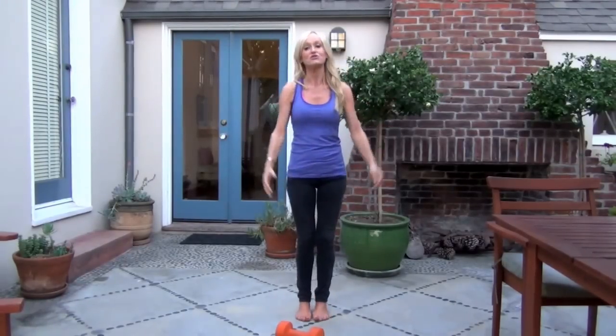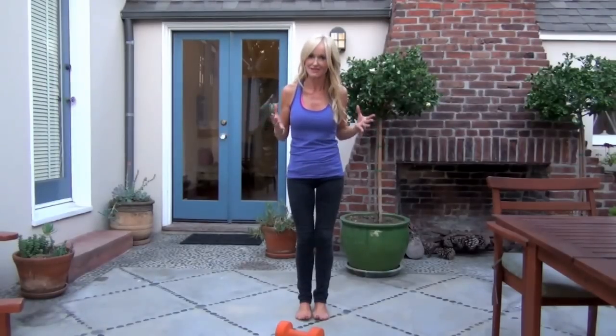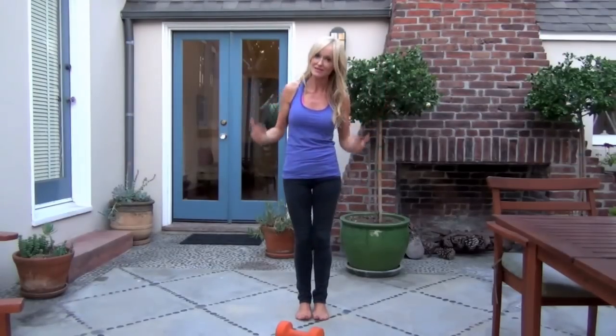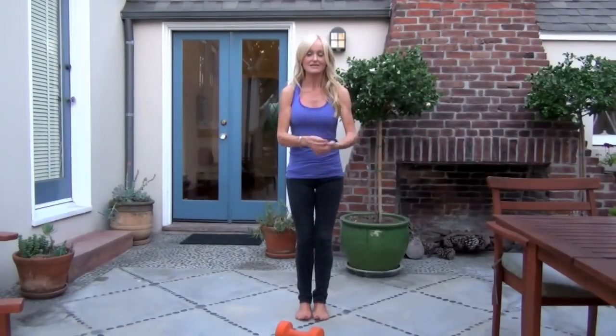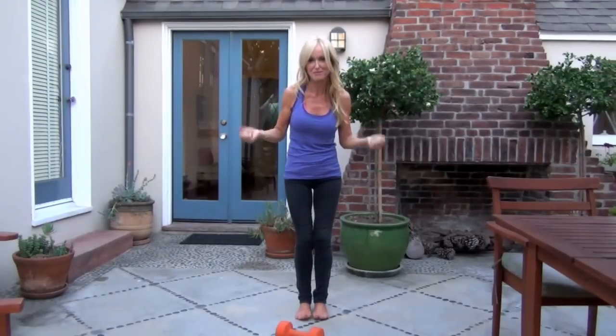I get up from my desk after I've been sitting there for maybe 90 minutes or two hours — and honestly, our bodies were not designed to sit at a desk for that long. That's why we get sick and out of shape. So I get myself up and think, right, I've got seven minutes — that's doable for anybody — and I'm going to do one of the exercises that are really important for building and toning the major muscles in my body.